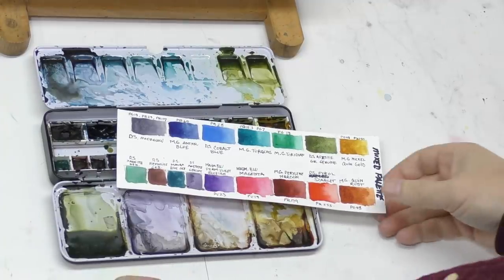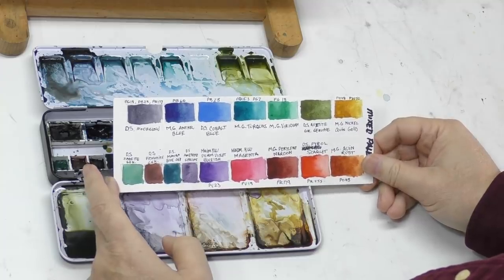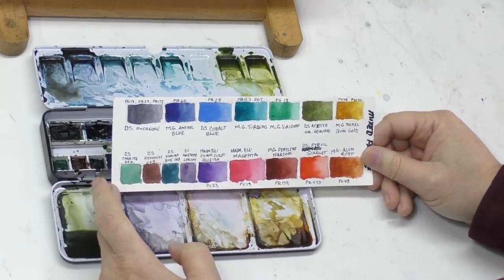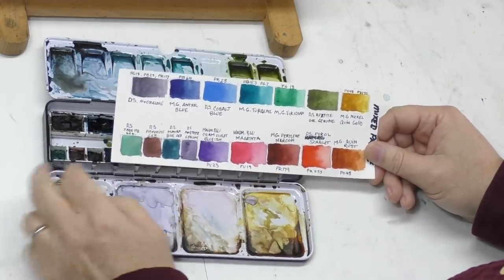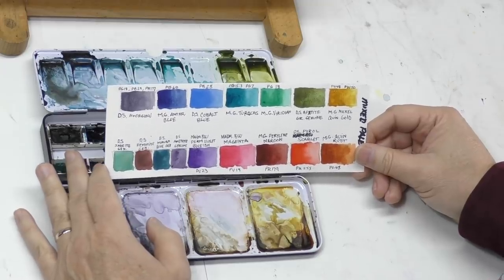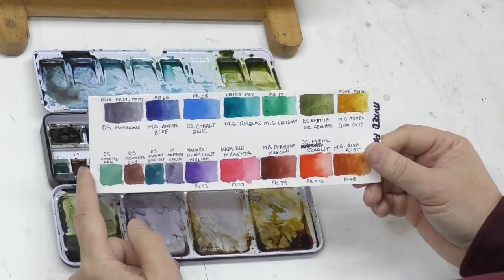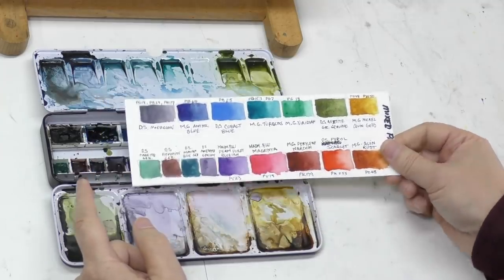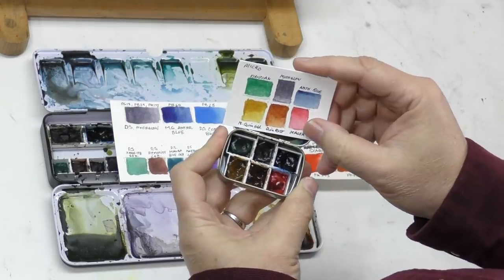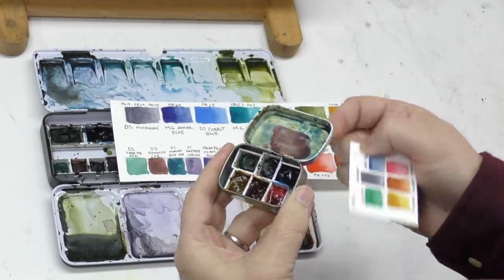I want to talk about this palette for a moment. It was something I did on a whim — I was looking for a newer palette combining a number of different brands: Daniel Smith, M. Graham, and My Mary Blues. I wanted to take some of my favorite colors from each of those brands and see what I could put together. Making up a palette is kind of fun to think through. I largely do figures, portraits, or landscapes, so I kept that in mind. You may have seen my earlier video where I made a micro palette — I'll link to that episode.